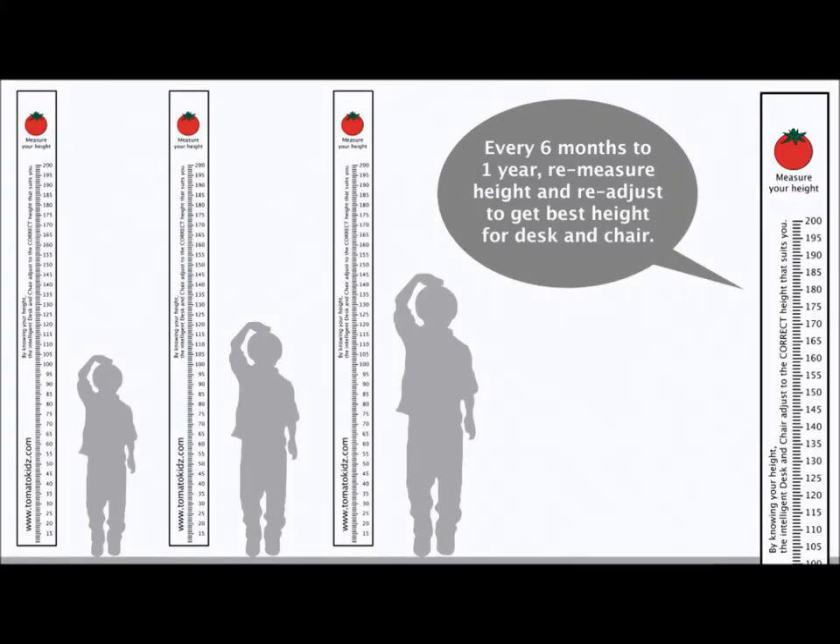Every six months to one year, remeasure your child's height and readjust the desk and chair's height to suit them.